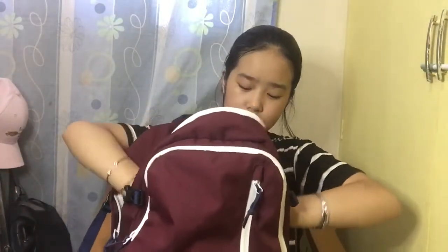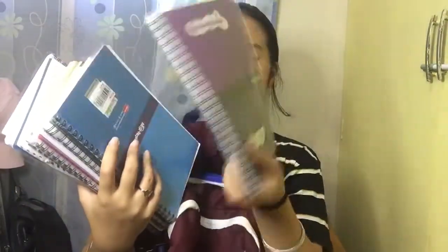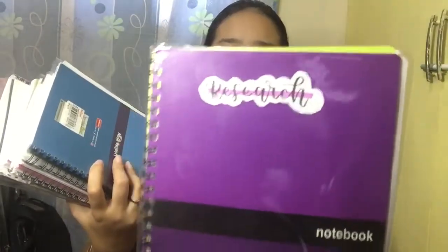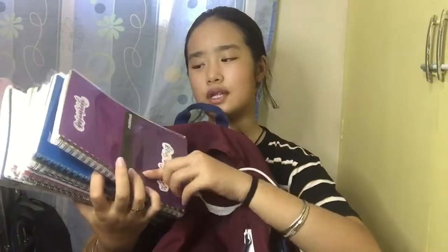Next we have my notebooks — I have a lot, as you can see. We have eight subjects but I have nine notebooks; one is for memo. I just have a bunch of subject notebooks and on the front I made their own labels — I did them myself in print.